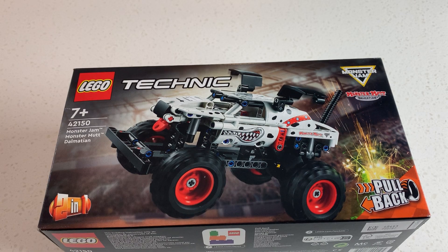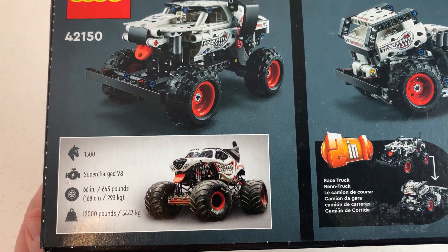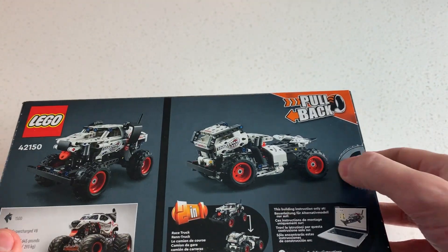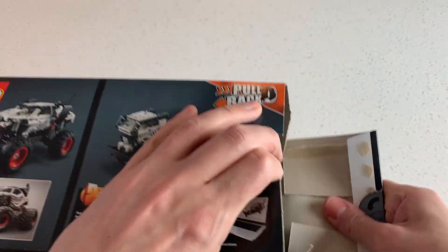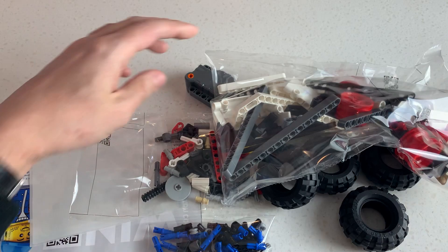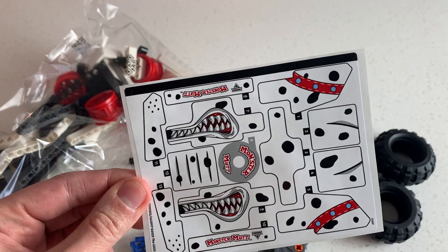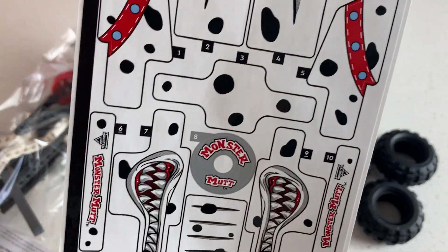This is the review of the LEGO Technic Monster Jam Monster Mutt Dalmatian — quite a long name. On the back you can see the real monster truck and an alternate build with instructions online. These are the parts: no numbered bags, a pullback motor, a bunch of wheels, and stickers of course. Classic: pour the bags into one big pile and start building.